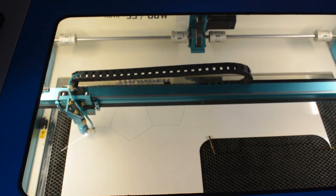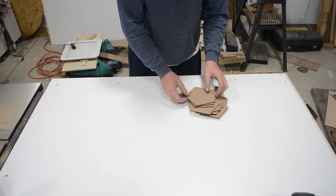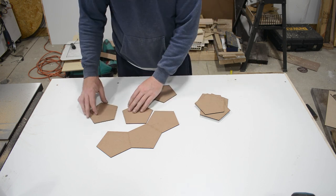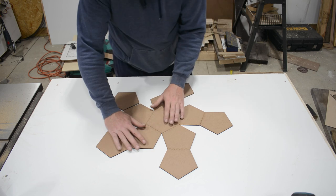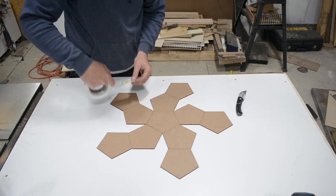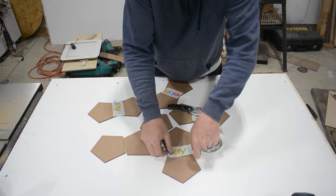What I did was I used a bit of dry erase board and just cut out 11 pentagons as shown in the video. I used a 12 speed and a 60 power on the machine. Then with the 11 of them you just want to get them into the pattern I'm showing there, and leave about a 1/8 inch gap between them and just tape them together like I'm showing there.